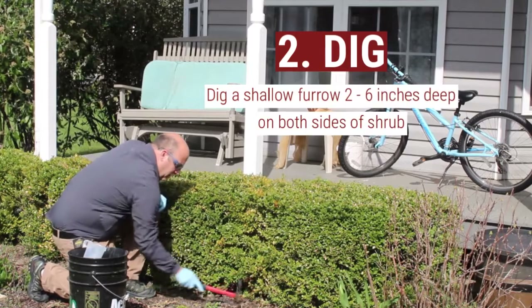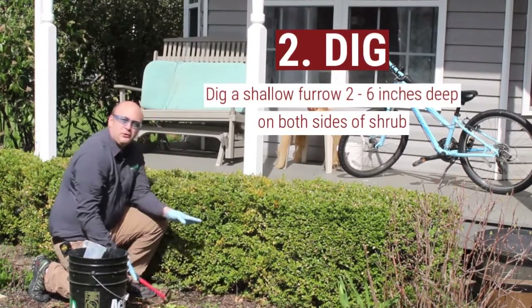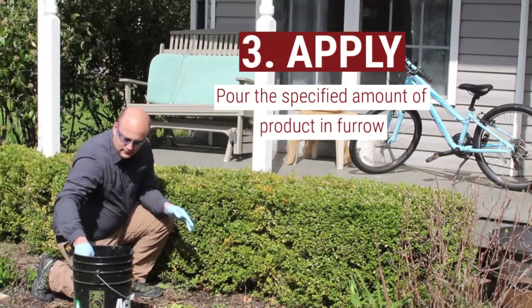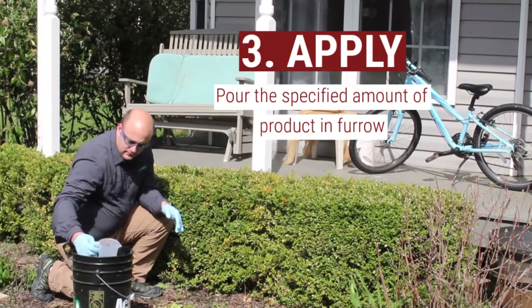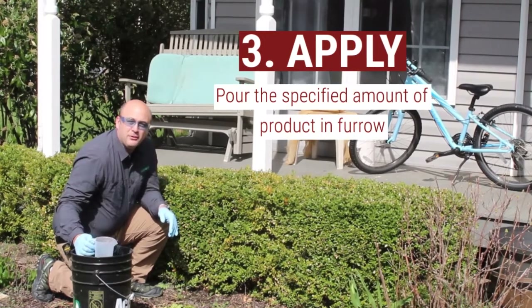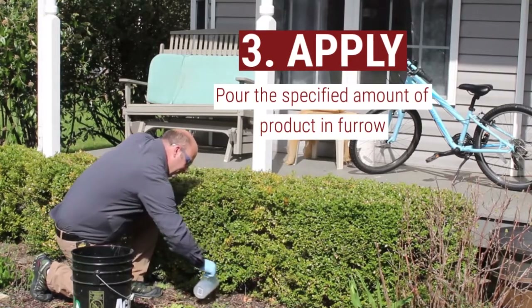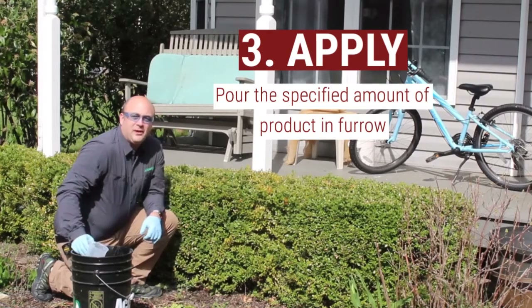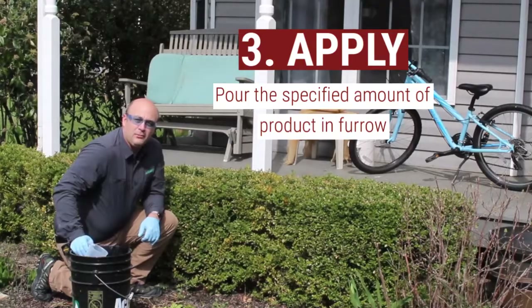We're going to dig a trough down both sides of our hedge, and then we're going to pour out the specified amount determined for the application, and we're just going to pour it on the hedge. And that's how we would properly perform a basal drench on a Boxwood hedge.